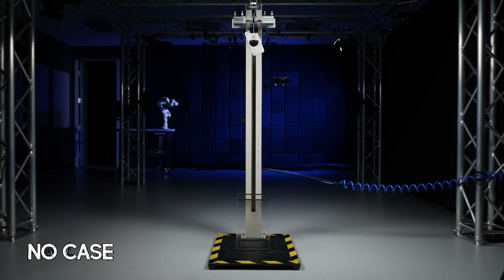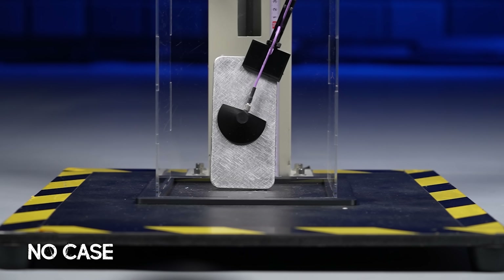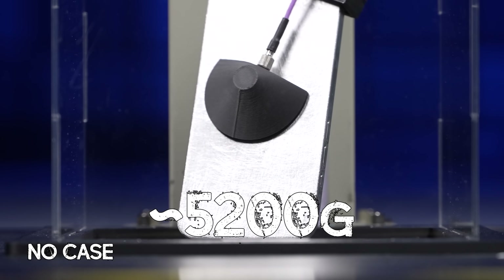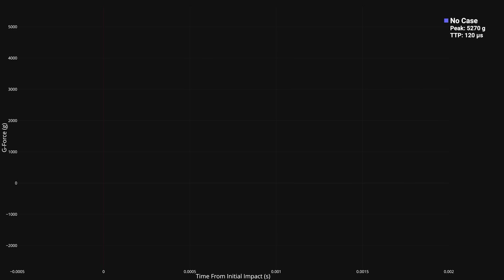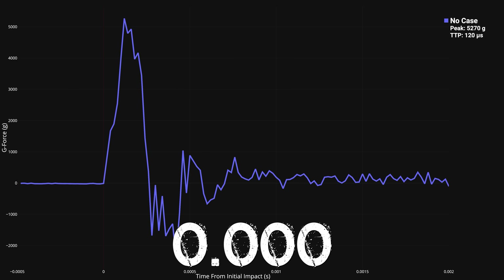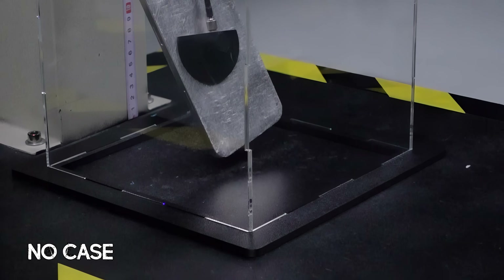In three, two, one. Oh man, that sounded brutal. Our oscilloscope registered a whopping 5200 G's of peak force, which was so violent that it actually ripped the accelerometer clean off of its mount. But as dramatic as that drop looked, the real story is in the data, where you can see that the first impact happens in less than 260 microseconds — that's 0.00026 seconds — where the dummy phone just gets a sledgehammer spike of force.